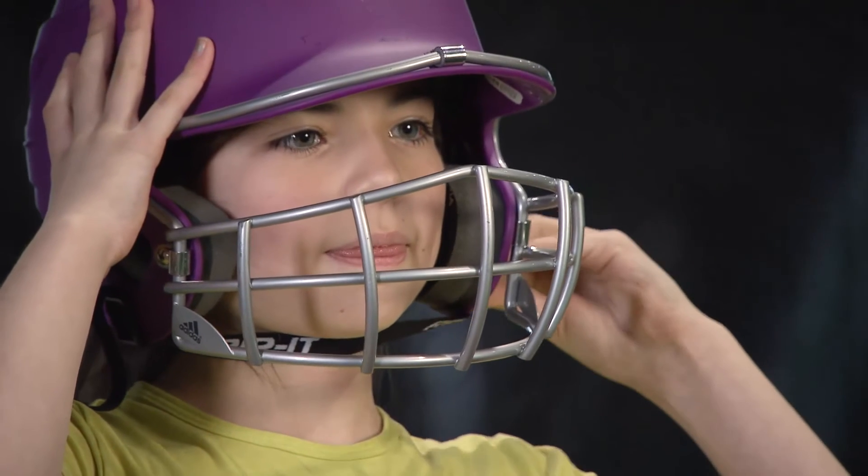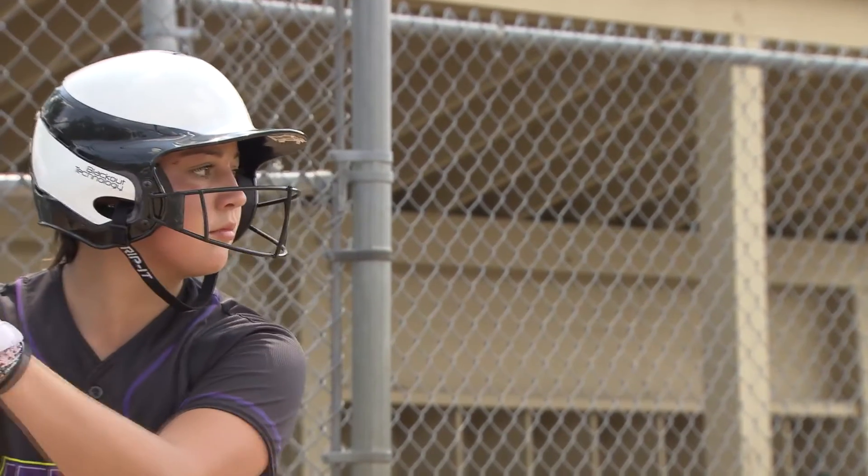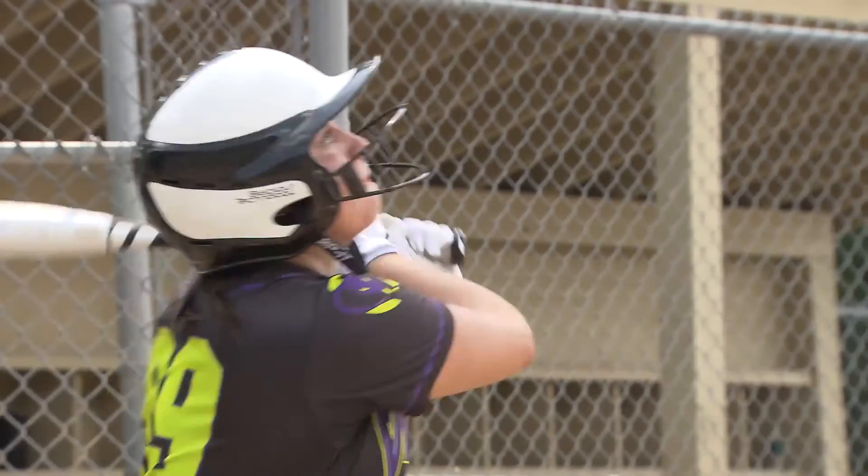Chin straps are another available option, which helps stabilize a helmet that may be a bit loose. When you step into the batter's box, there should only be one thing on your mind, and that's knocking the ball out of the park. You don't want a poorly fitted batting helmet to interfere.